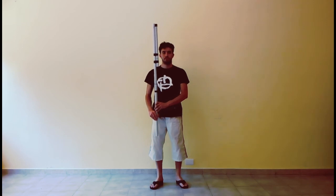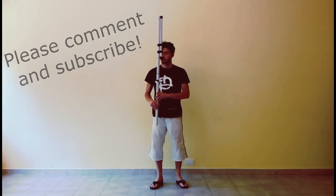Thank you for watching. Please comment and subscribe. Bye!